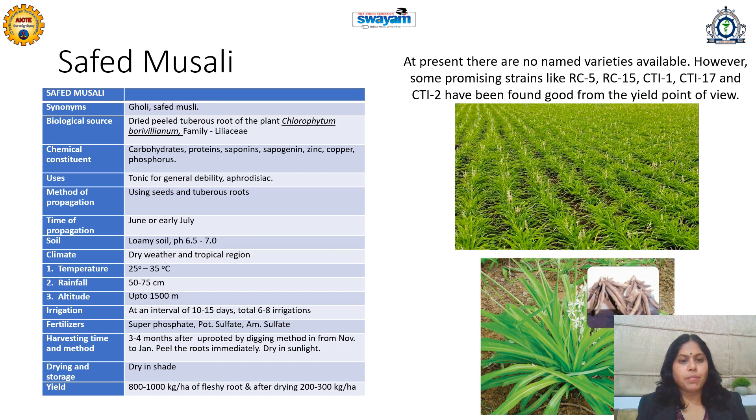Temperature up to 35 degrees Celsius and rainfall up to 75 centimeters is suitable, and it can be grown up to 1500 meter altitude. Six to eight total irrigations are required at 10 to 15 day intervals when there is no rain. If organic farming is preferred for medicinal plants, organic manure should be utilized; otherwise NPK fertilizer can be used. Harvesting is done three to four months after planting of the plant material.